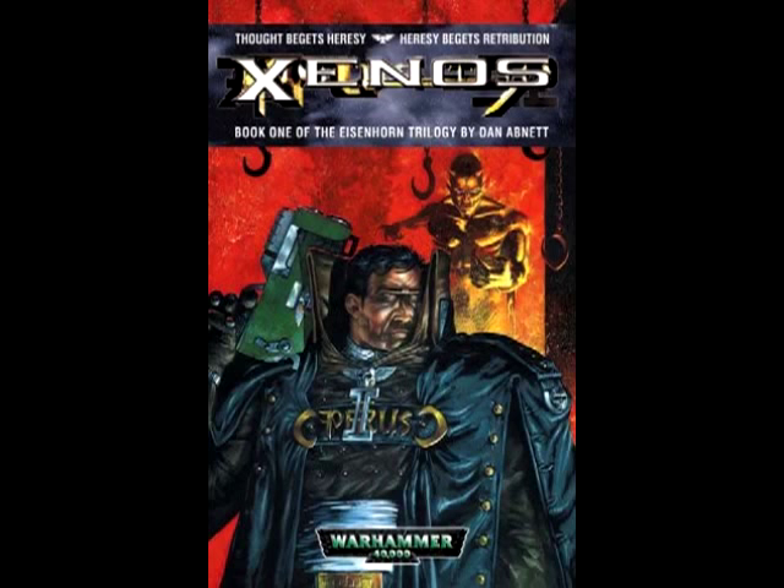Aloha everybody, this is Christopher with AG Productions and welcome to another video. It's been a while since we've done a book review here on film. In the 2012 recap video I said it was something we'd start doing again, because last time we did it with the Gotrek and Felix Omnibus it was fairly well received. So we're going to start the 2013 book review season off with a book I just finished reading — Xenos, the first book of the Eisenhorn Trilogy by Dan Abnett.